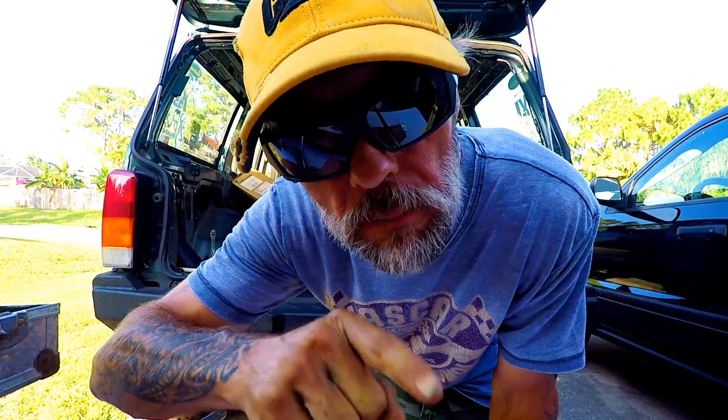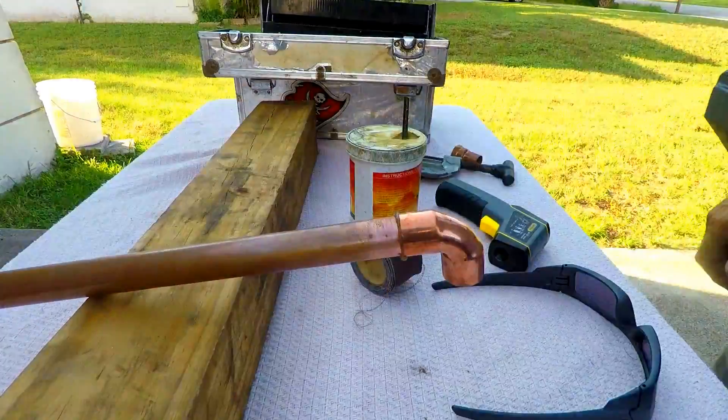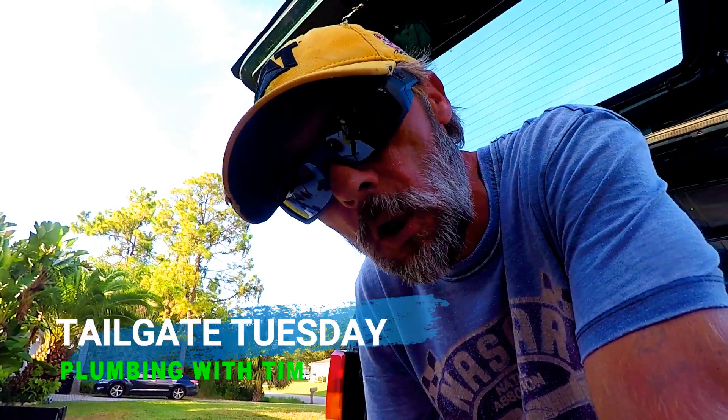How hot does a copper pipe need to get in order to do a solder joint? We're going to find out. Welcome everybody to Tailgate Tuesday edition of Plumbing with Tim. Today we're going to do a little experiment — we're going to heat up some copper and do a solder joint.